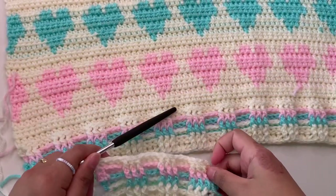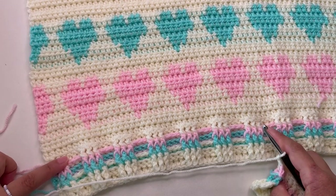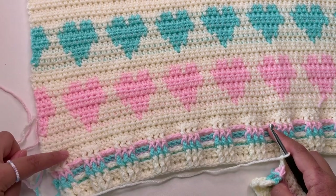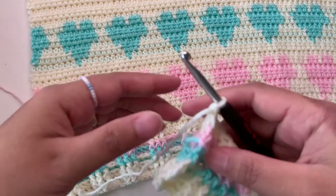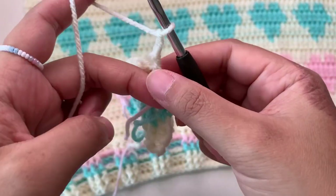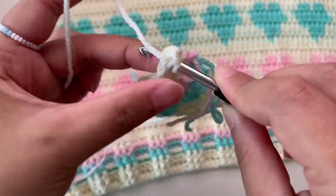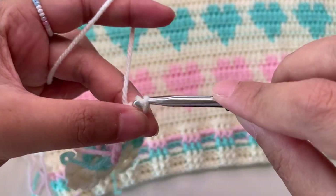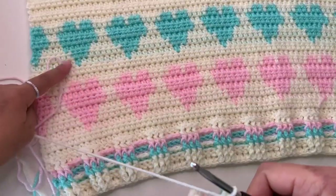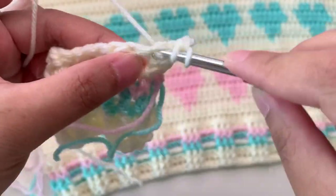I'm done with the five rows for the hem part. Now we're going to continue with the body part of our back panel. I make two rows before the heart design, so we're going to make a half double crochet. After your last stitch here, make a chain two — chain two doesn't count as a stitch. Now I'm counting this as my first row for the body part of the back panel. Half double crochet into your first stitch, next stitch half double crochet.